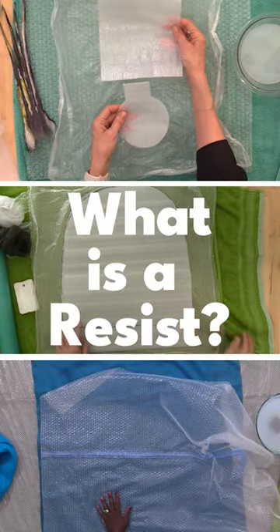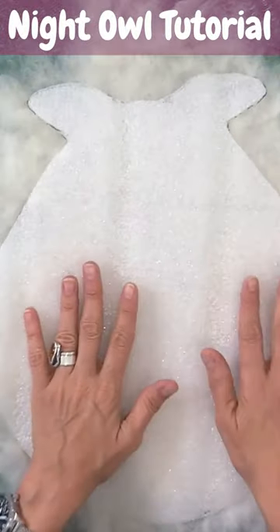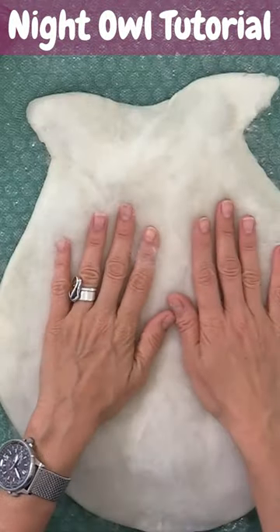So let's start at the beginning. What is a resist? A resist is some material or object that we use in between layers of wool to keep them from felting together.